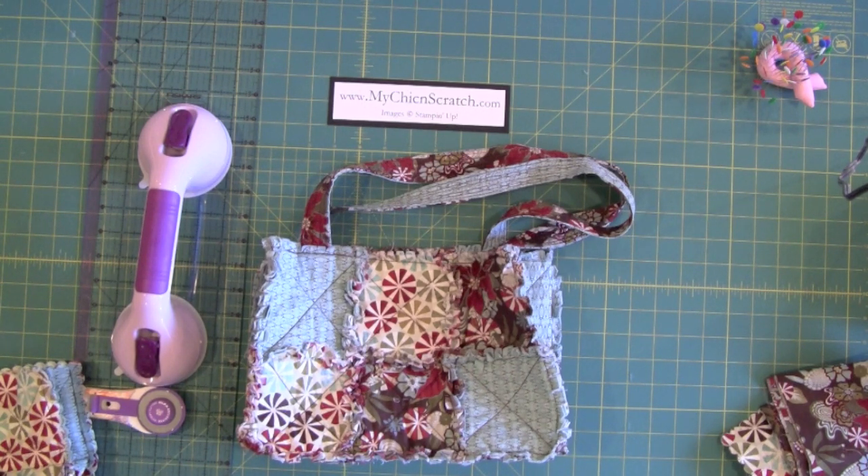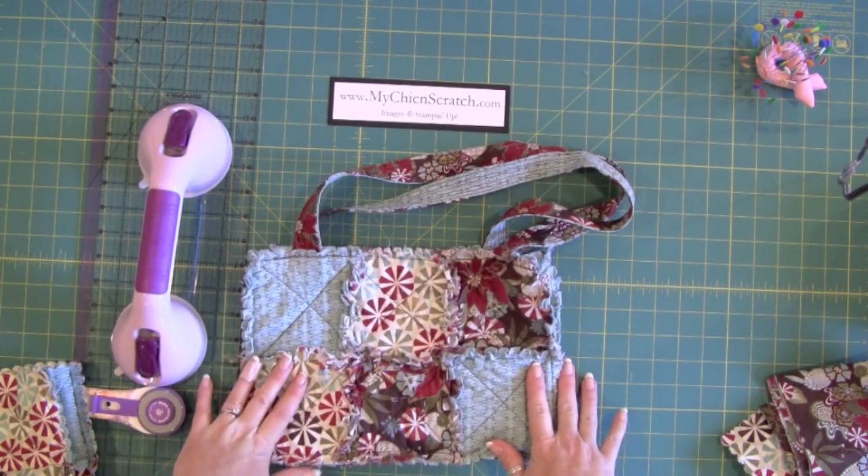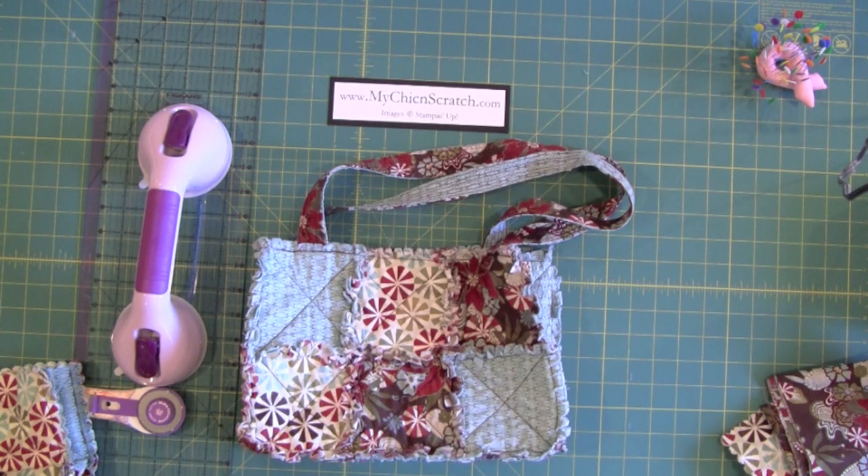Hi, thanks for joining me today. I'm going to show you some steps on how to make a rag quilt purse using your die cut — your scallop square die cut — with a Big Shot. Excuse the video, it's going to be kind of splotchy because I'm going to have to start and stop.